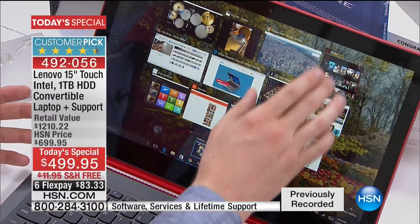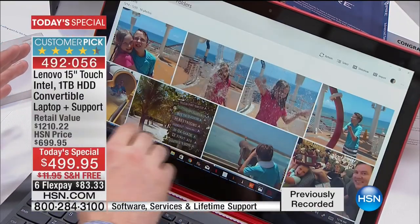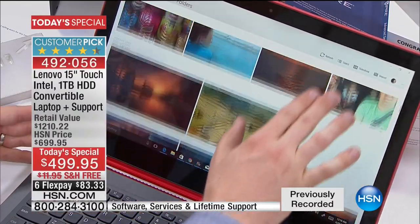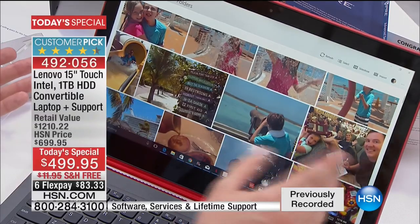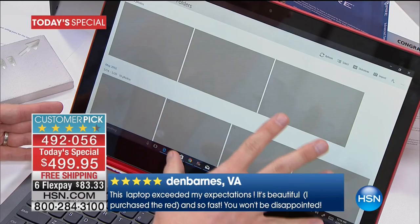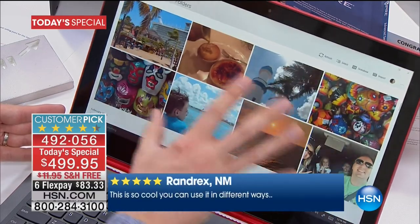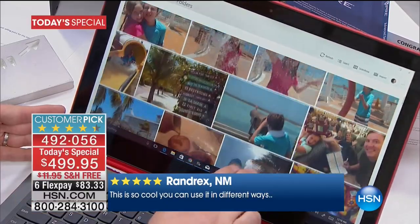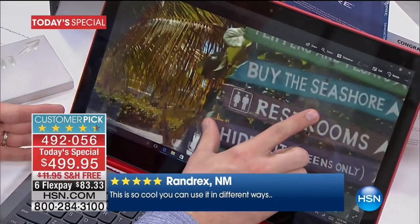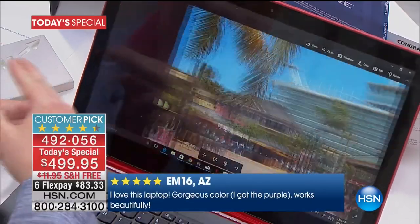I'm a family man with two amazing kids and I take a ton of photos. I love what Windows 10 has done — they've organized everything into one central location. When I tap on Photos and go to my start screen, it accesses that large one-terabyte hard drive and puts all my photos right here. I can go from picture to picture so fast — you can pinch and zoom — it is so quick and responsive because of that fast touchscreen experience.